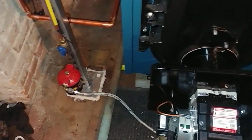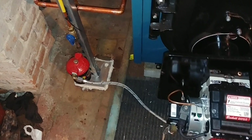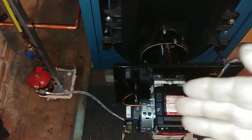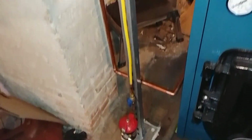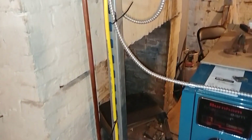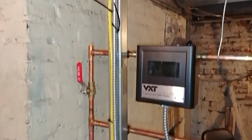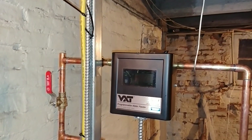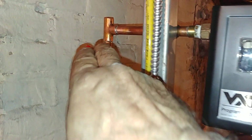This is the Beckett that is bespoke for this boiler and has a flexible fuel line so you can open up the door. There's the filter and the original line, and we've strapped it to some Unistrut along with the VXT.